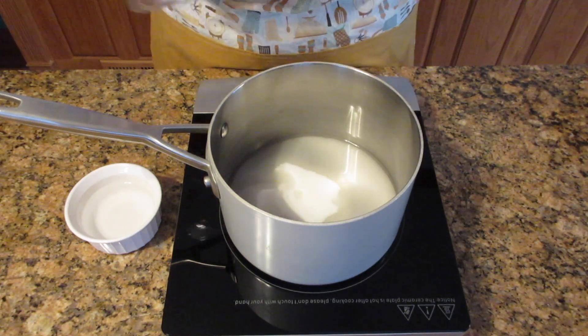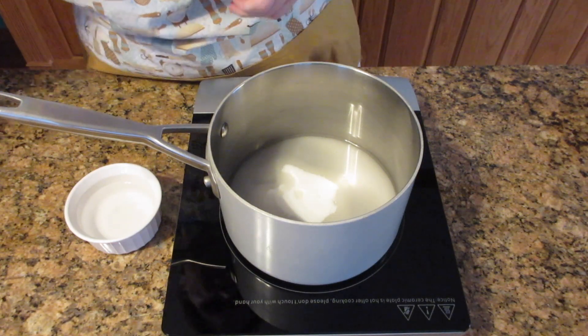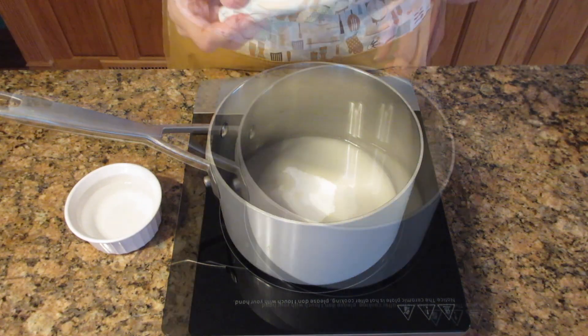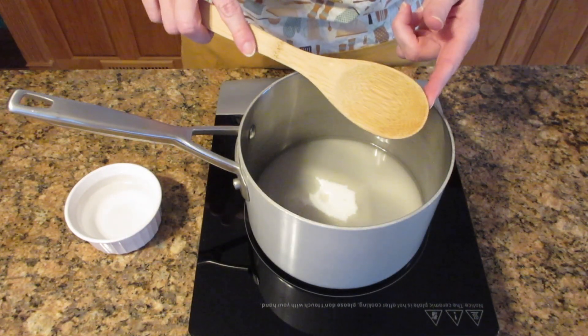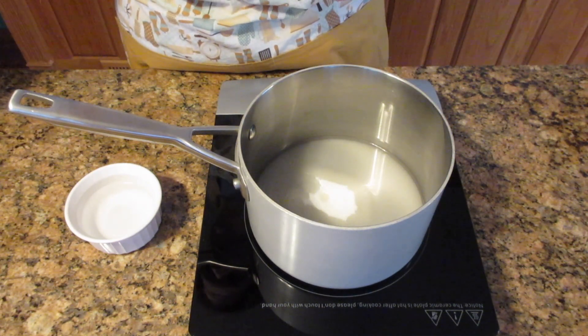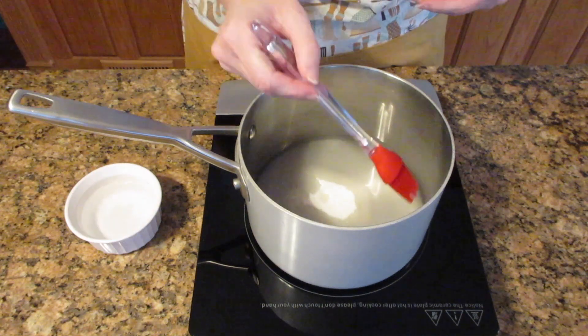A candy thermometer is your best friend when making caramel, but it is not necessary. You can go by eyeball and the water test — I'll go over both for you. You also want a wooden spoon or something heat proof; do not use metal because this gets really hot and it will burn you. And then a pastry brush and some cool water to wash down the sides if any crystals start to form.